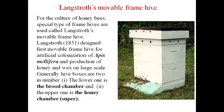In the previous video, we discussed the types of honeybees and life cycle of honeybee. Now let us discuss Langstroth's Movable Frame Hive. This is a Movable Frame Hive used for beekeeping purposes or apiculture practices in apiary. Langstroth in 1851 designed the first Movable Frame Hive for artificial colonization of Apis mellifera and production of honey and wax on a large scale.